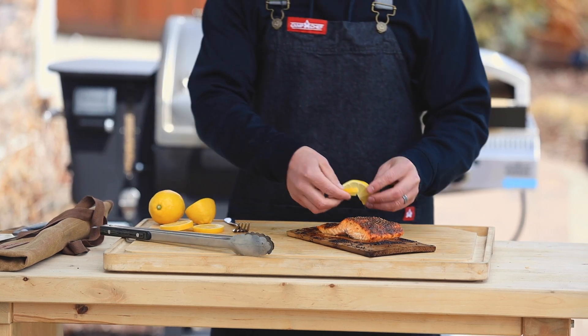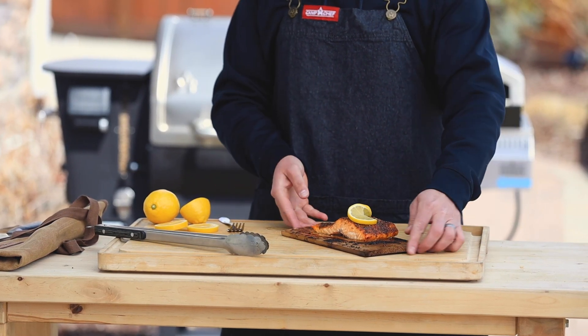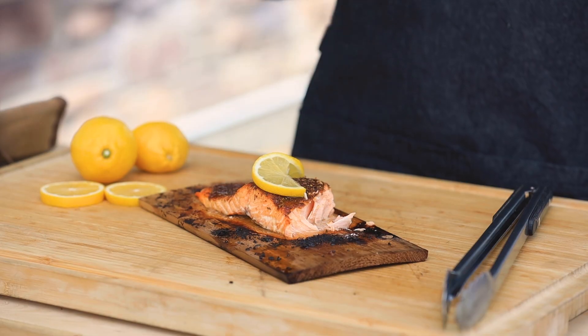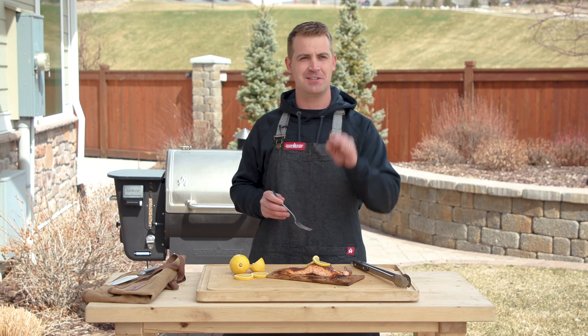We're going to top it with some lemon — just cut in slices and placed on top. That is some Jamaican jerk salmon right there. Oh, that's excellent — you guys have got to try this at home.